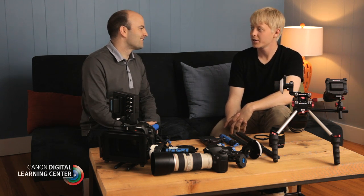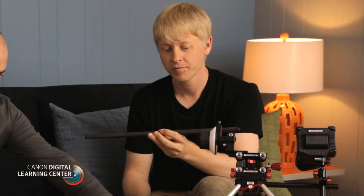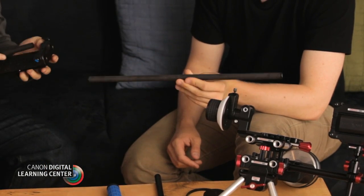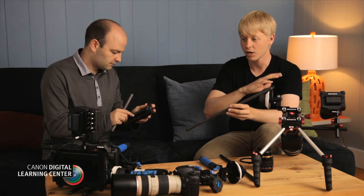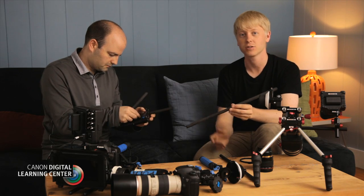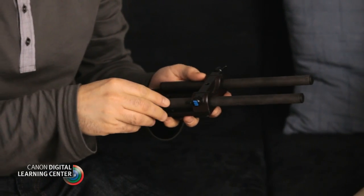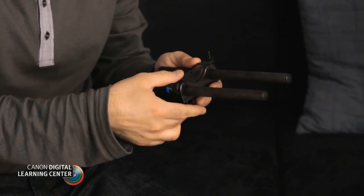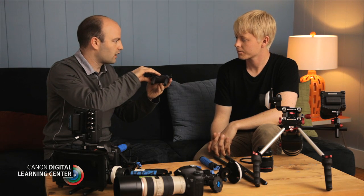Today we are talking about building up a support rig. We should probably start with the foundation of pretty much every rig out there. All of these support rigs are based on the rod — this is a 15mm rod, which is industry standard and has been for quite some time. Across the board, regardless of manufacturer, all of these devices are going to be able to work together. Right now I'm actually attaching the rods to this particular rod support system, and now we have the rods attached.